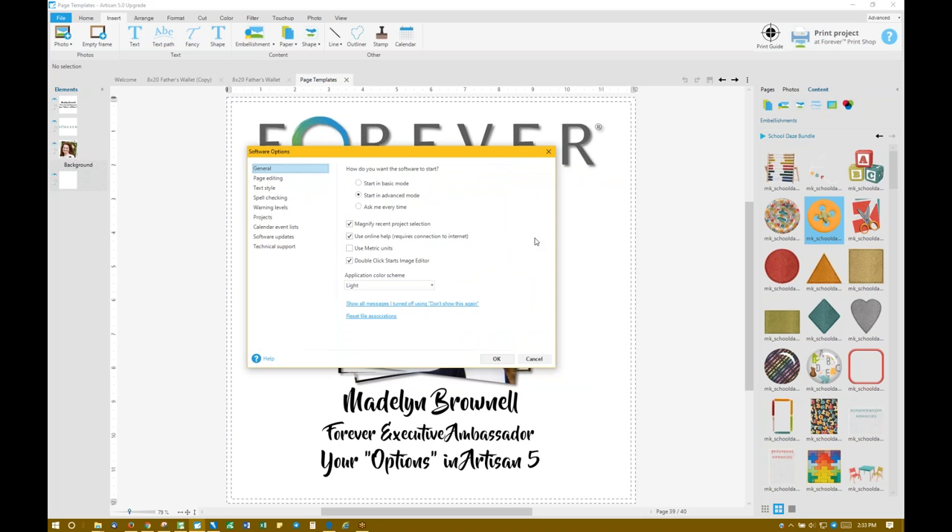We're just going to go straight down these. Chat in the box if you have any questions and Skye will answer them, and if she needs more clarification she'll let me know.